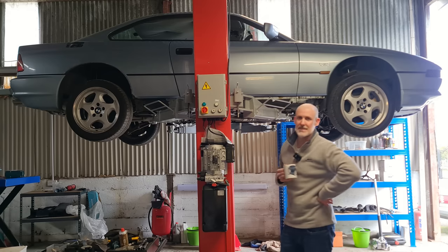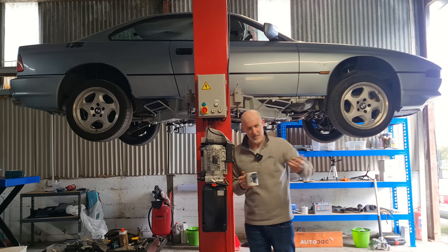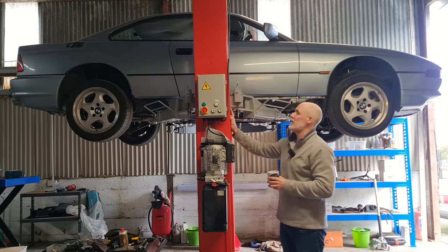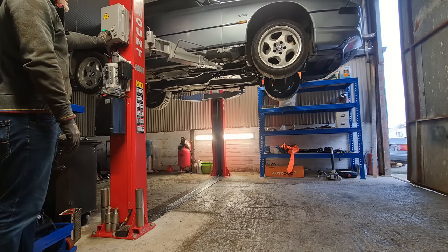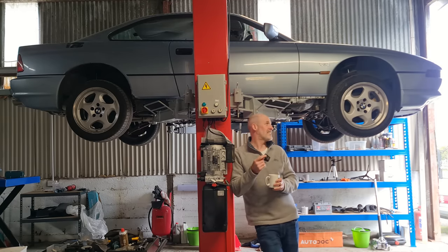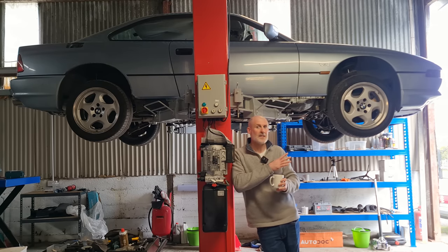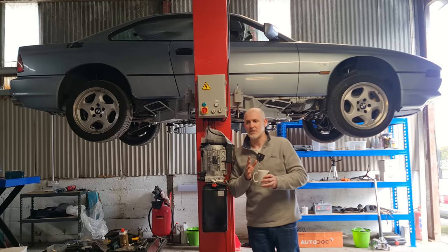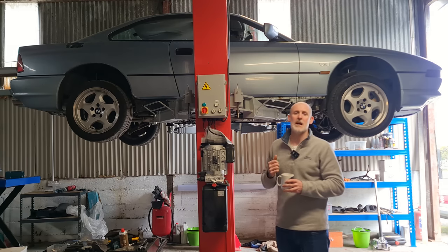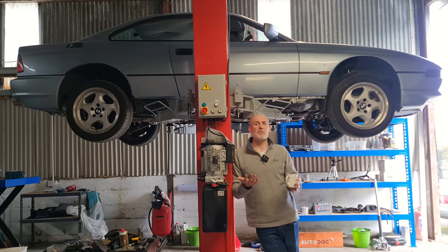I want to get working on the bodywork, suspension, and brakes, but I can't until the engine is working properly. I've invested in two post lifts — this one is from Red Mount here in Dundalk — installed in this rented space. My plan, as you've probably seen from the thumbnail, is to get that engine out and send it off for proper rebuilding of the top end. I'll detail why in the next 15 minutes, so please don't skip ahead. I'll pick up where I left off from the last video, essentially stumped.